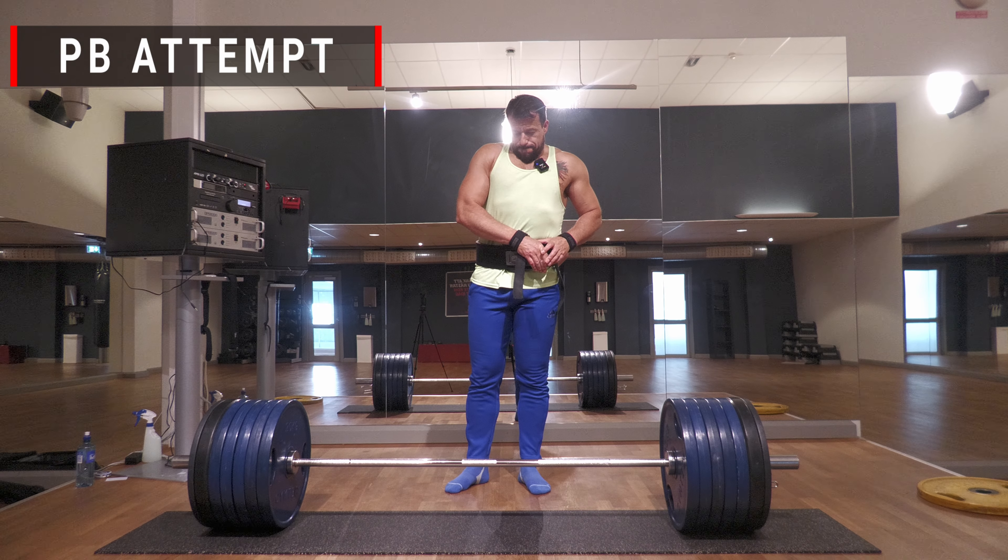That was the deadlift session. Please don't forget to hit like, subscribe, and ring the notification bell below. Thank you for watching and I'll see you in the next workout session.